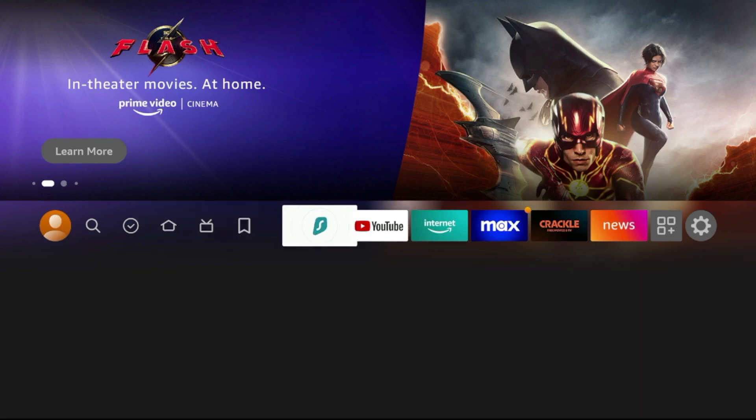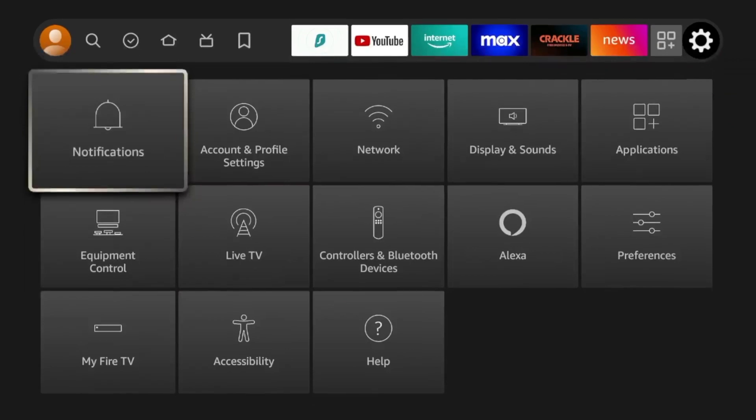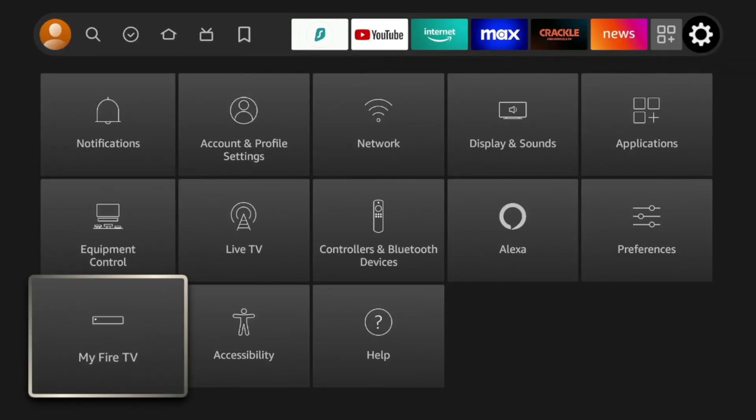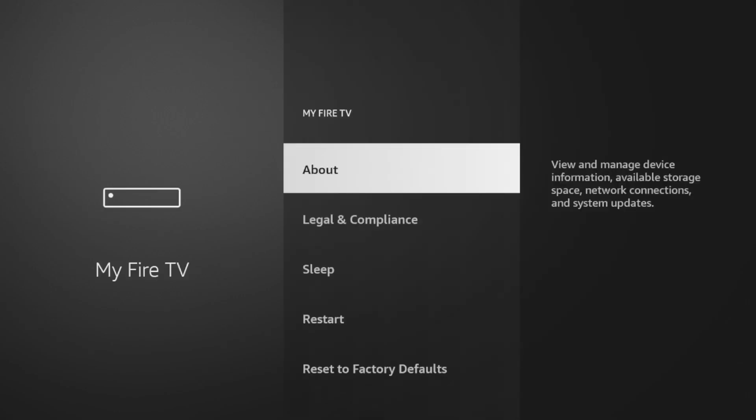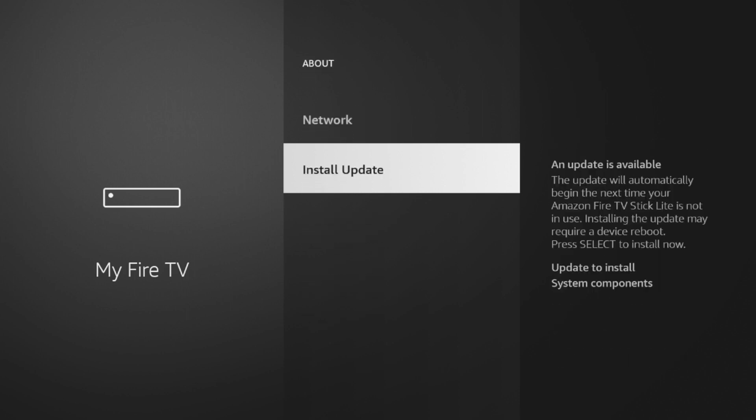So the first thing to do from the home screen is hover over the settings icon, scroll down and click My Fire TV, click About, and then scroll down and you'll see either Install Update or Check for Updates.